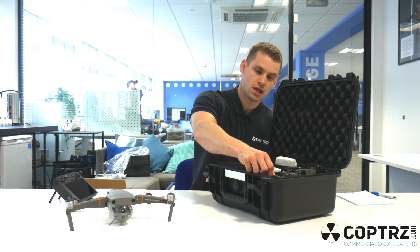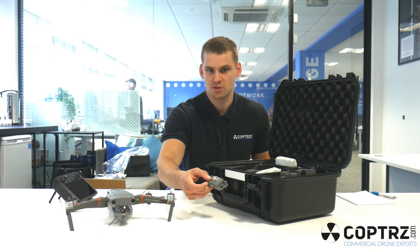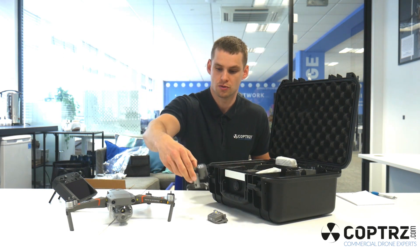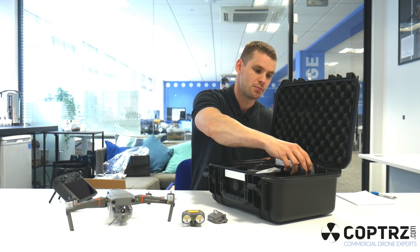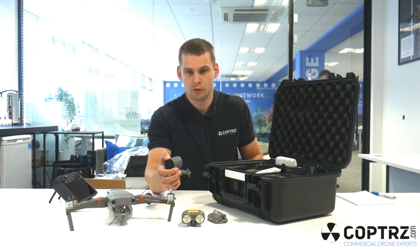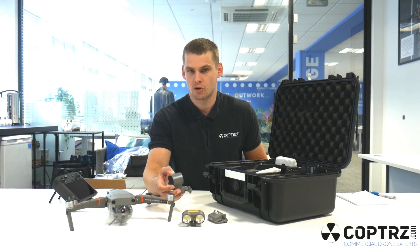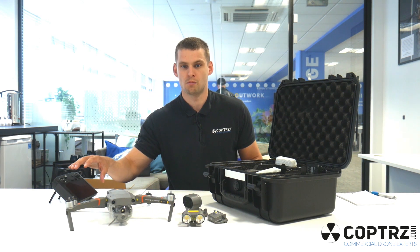We've also got three attachments that fit onto the top of the drone. You've got the beacon attachment for additional safety if there are other drones or aircraft in the area. You've got the spotlight attachment, which is used for illuminating search and rescue missions or inspection in low light. And then my personal favourite, the speaker attachment. For crowd control and law enforcement there are obvious applications, but also for search and rescue — you can let someone know a team might be with them shortly, not to panic, not to move if they're trapped somewhere. Really useful bolt-ons that can be controlled directly from the smart controller.